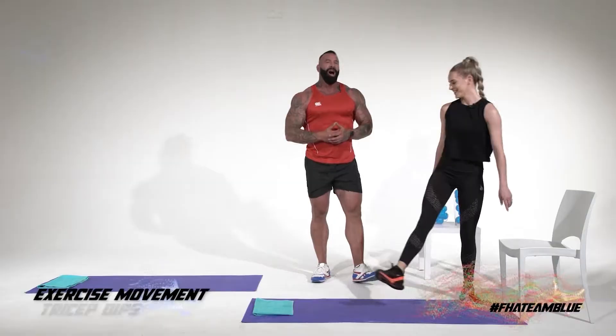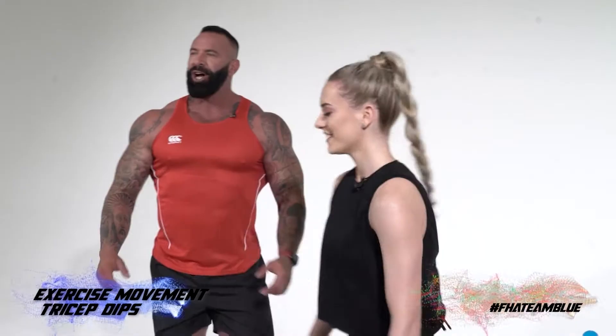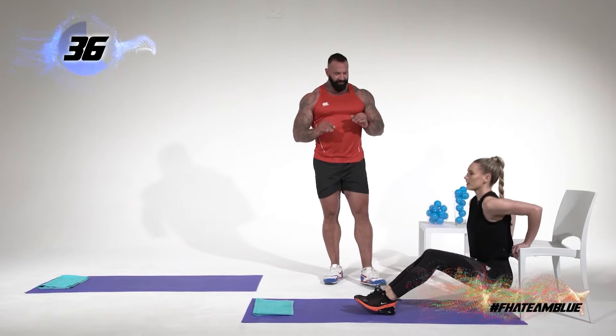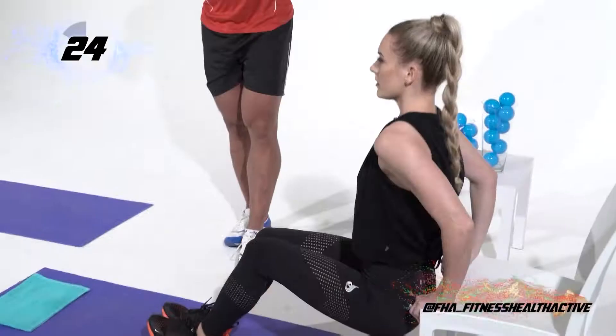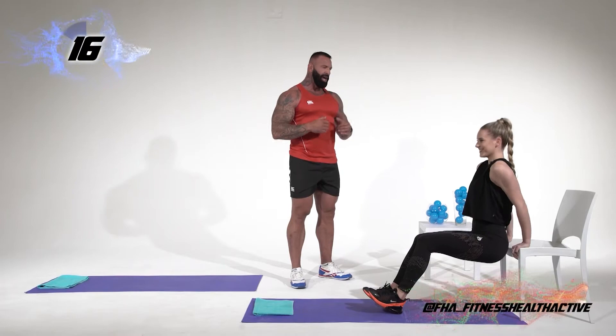Now we're moving into tricep dips. Logan is going to demonstrate for us. The key point on this exercise is the further your feet are out, the harder the movement becomes and the more advanced it is for the triceps. The closer the feet are, the easier the movement becomes. Full range of motion — all the way down, all the way up, pushing through the palms. Obviously, we're burning the triceps out now.